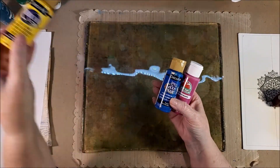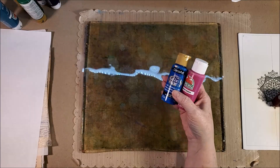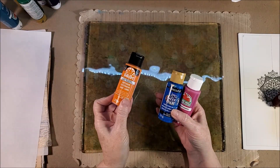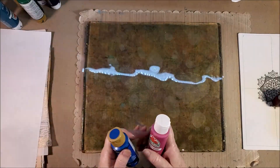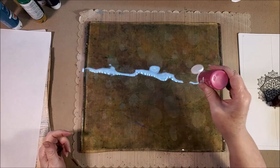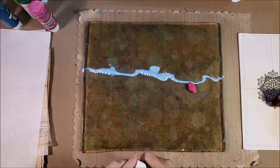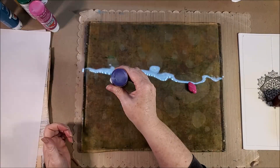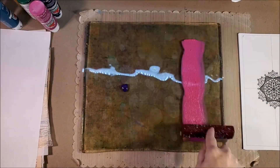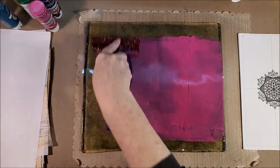For the basic technique of basic backgrounds, we're going to need our jelly plate — mine happens to be a large one from Jelly Arts. We're going to need some paint; I like to use basic craft paint. It doesn't matter which brand. The basic craft paints dry quickly, and you have the opportunity to go over them with other things.